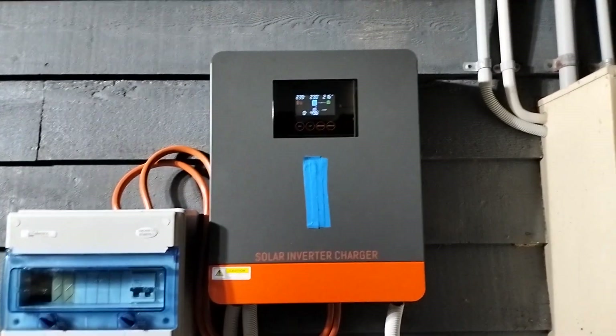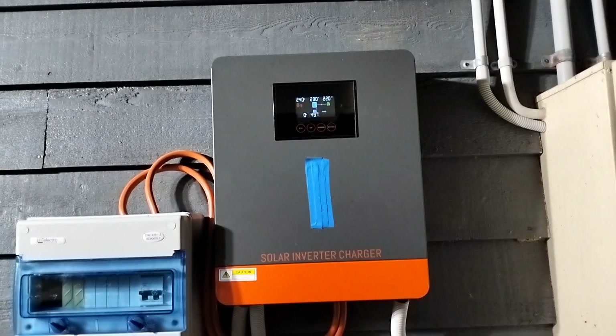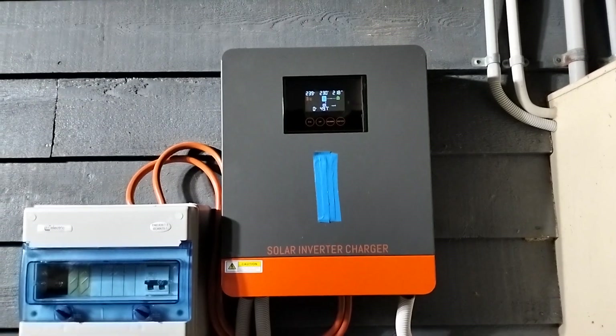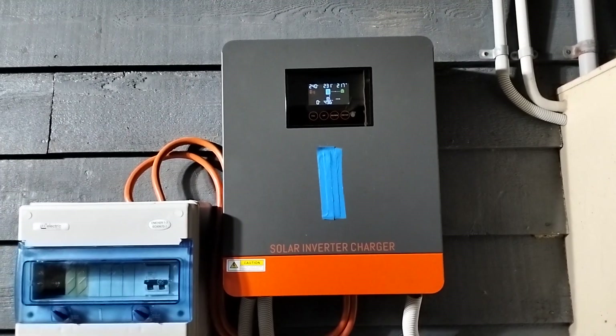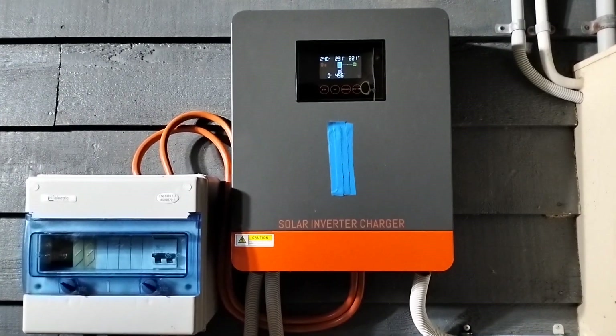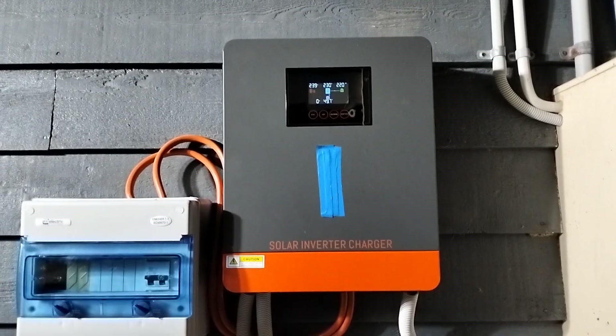6200 watts — I have got it limited to 3 kilowatts on the batteries, and full 6200 watts on solar. It did perform very well under cloudy conditions, so it's more than adequate to run my energy efficient house.